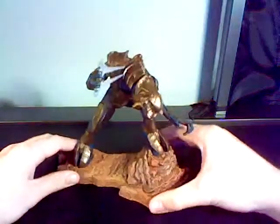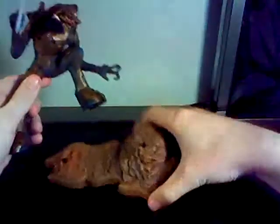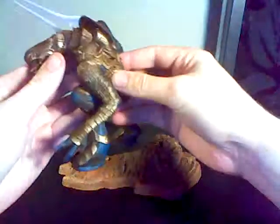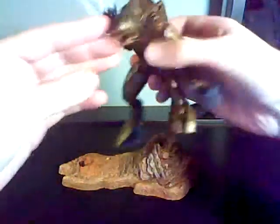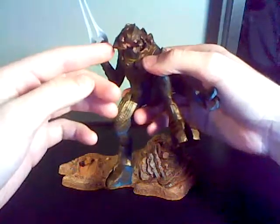But otherwise, let's get to this figure. He comes off the stand, and the stand is actually kind of cool in the way it positions him. It's kind of like on a rock — it's like he's about to lunge or something. And there's a lot of great detail on this little guy. He's got a really great looking face, although the face is a little wide for me, but still, this is really great.